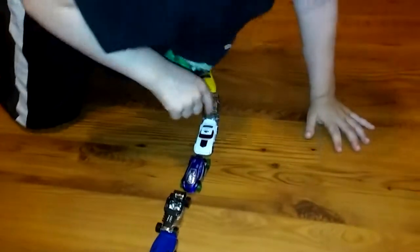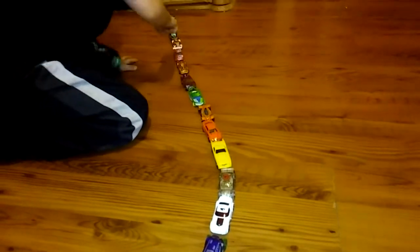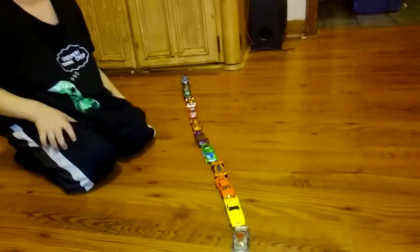He looks really fast! Let's turn it the right way — this one's called Super Stinger. Yes! All right, so that would be 17 Hot Wheels. Let's count them up. That's 17. So where's the other one at?